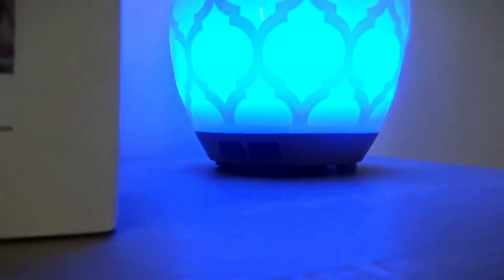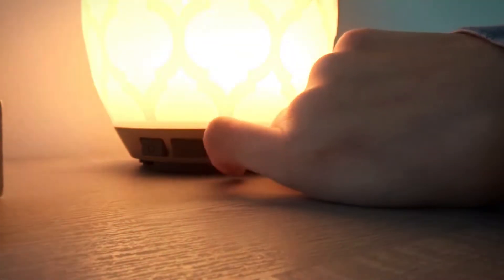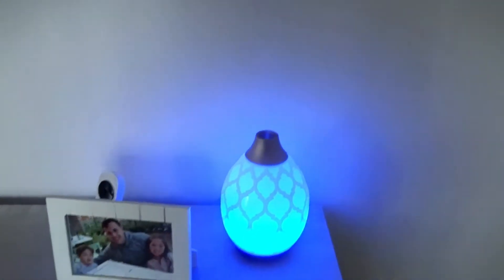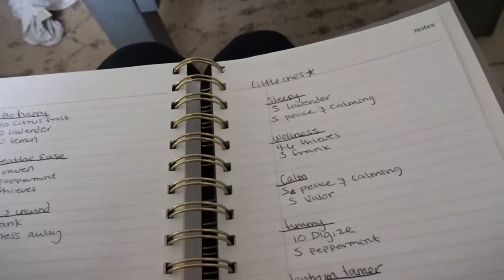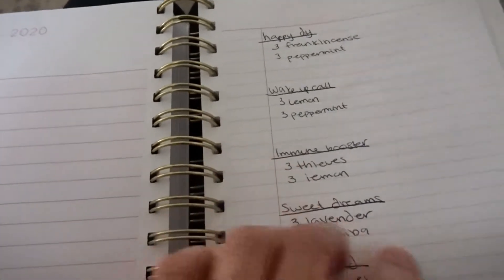Noah's favorite part about this is that it changes colors — he wanted blue. I have to put it back before he wakes up because he will be very upset. But I have that running right now, and I'm going to change it before Scarlett gets home to the immune system blend — three drops of Thieves and three drops of lemon. That's what I did yesterday when it first came in the mail.